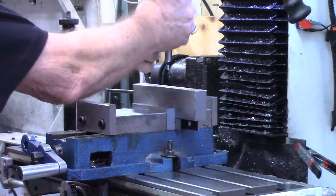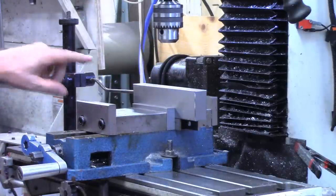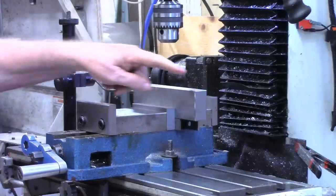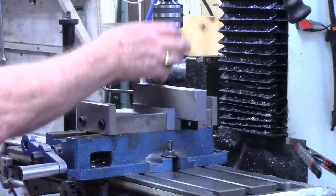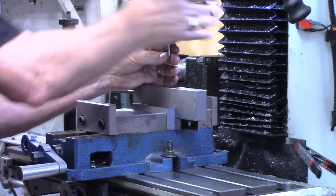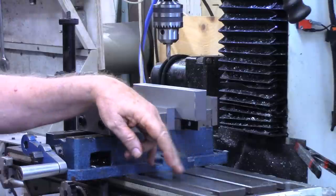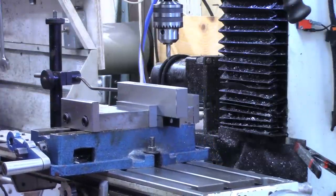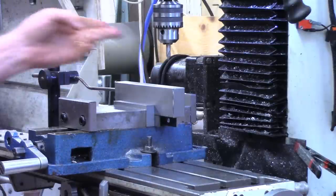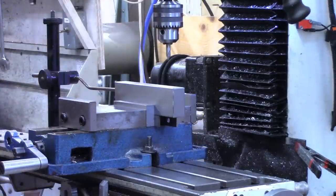Now that we've found the center on both X and Y, we'll work from that center. You can see I've got a work stop set up. Two of these pieces will have the holes drilled and counter bored for the T-slots. The first thing we'll do is start with a little center drill. My mill slots are 4.969 inches; half of that is 2.485, so we'll go 2.485 on each side of center. This should be repeatable, so I'll keep the same tool in and do the movements between holes.